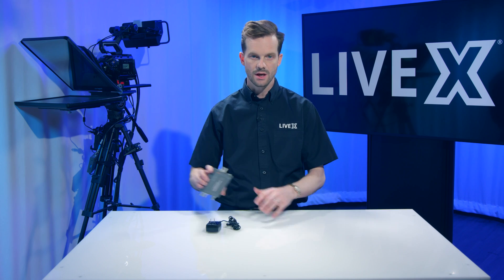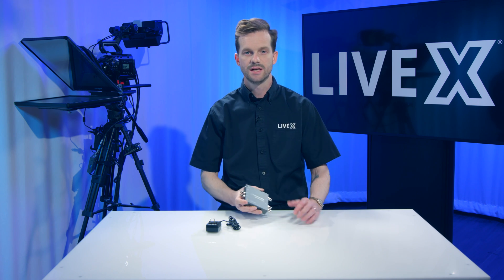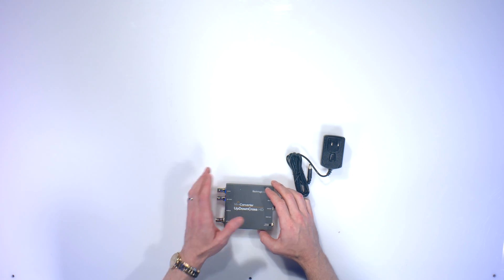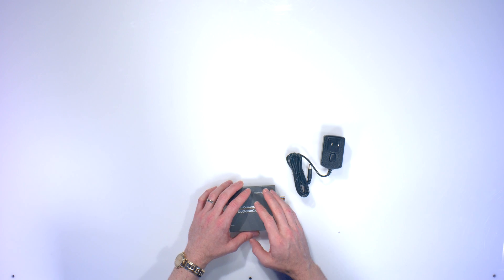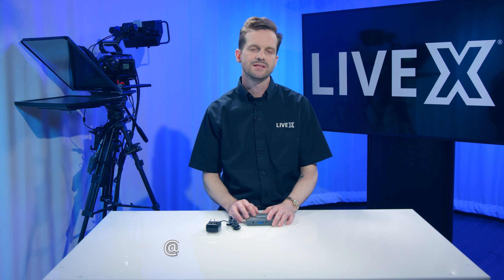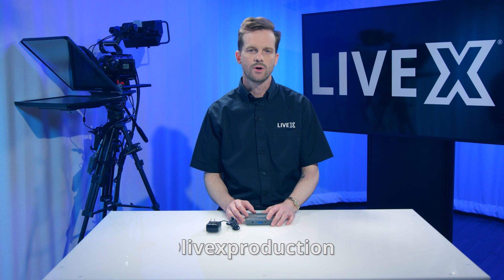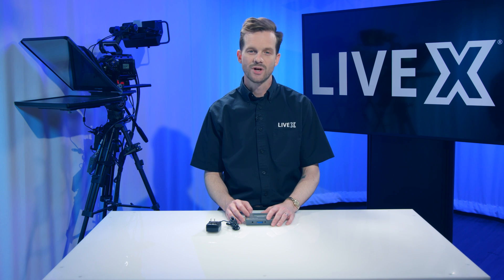That is it for the UpDown Cross HD Mini Converter from Blackmagic Design. I'm Rob Bainard. If you like this video, hit subscribe down below. Check out all of our other unboxings — we've got a bunch of Blackmagic products, a bunch of AJA products, as well as some one-off weird stuff that you might find interesting. Check out that as well as ReadyTake Live, all of our episodes for our live show about live shows. Thanks for watching. I'm Rob Bainard with LiveX. This has been another unboxing.